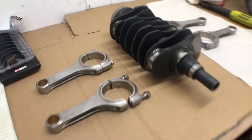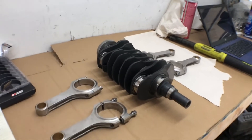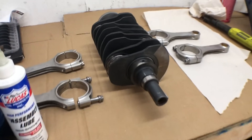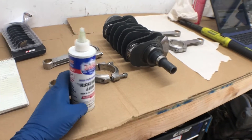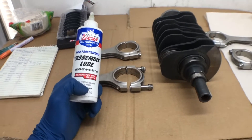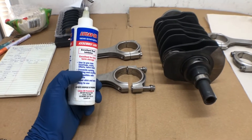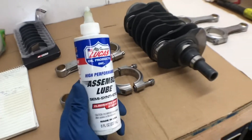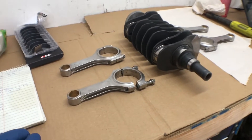He also confirmed the 43 foot-pound torque on these ARP fasteners, and said that you do need to use moly lube — any type of moly lube, not regular oil, not Loctite or anything like that. Turns out the Lucas assembly lube is some type of zinc moly with other high-pressure additives, so this is exactly what we need for the torquing lube.